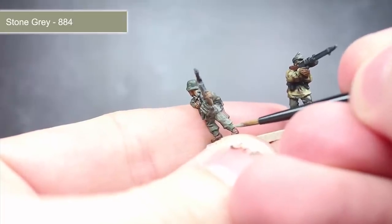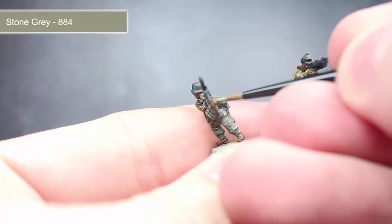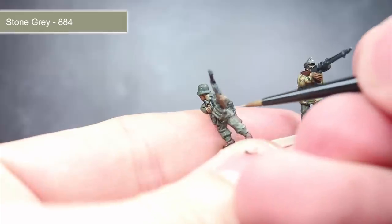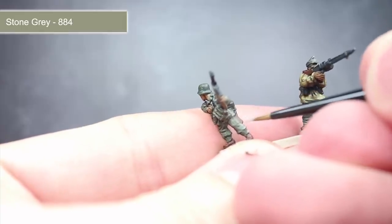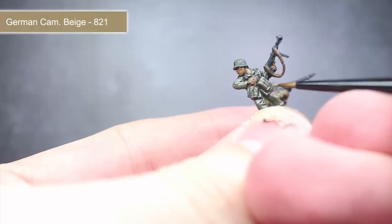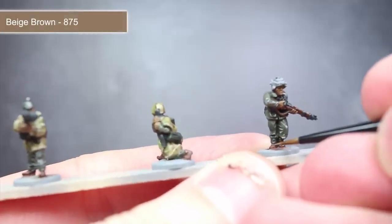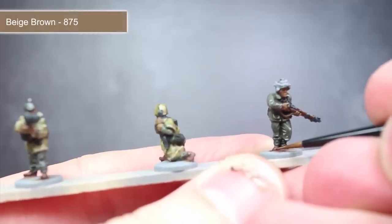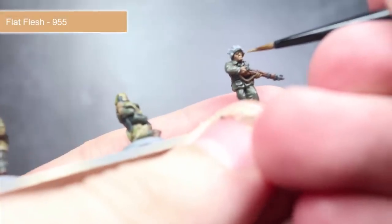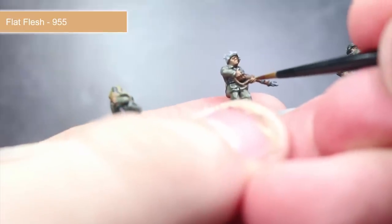We'll start off by highlighting the parts of the uniform painted with German Field Grey along with the black webbing and pouches using some stone grey. Thinning down the paint with just a little water should make this task easier as the flow of paint will be much smoother than if used straight from the bottle. For the fabric ammo pouches, we'll be using a highlight of German Camo Beige. To maintain that reddish brown hue of the wooden and brown leather areas, apply a highlight of beige brown. Next, very carefully pick out the facial features and fingers using some flat flesh.